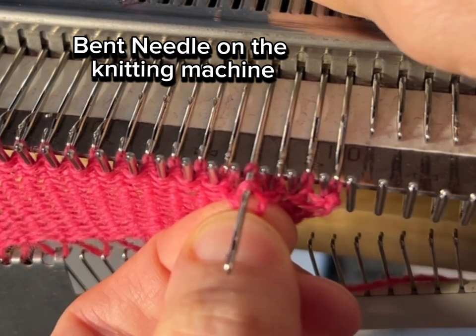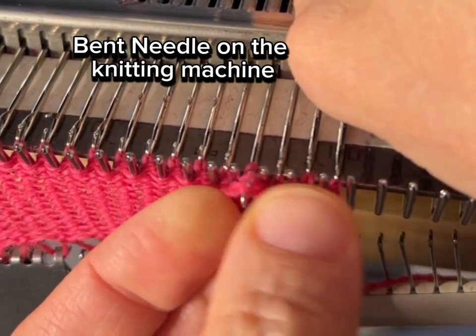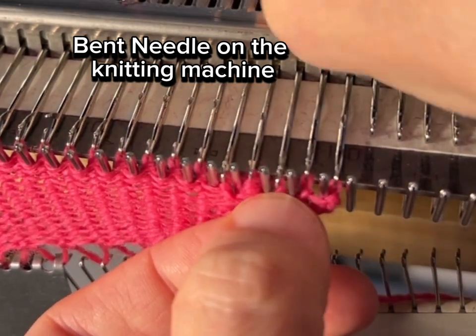As you can see, this one needle near the right side of my work was bent and it wasn't flipping through the stitches properly. They were getting stuck and it was messing up the tension of the fabric and everything.